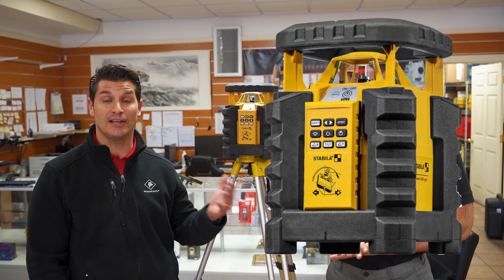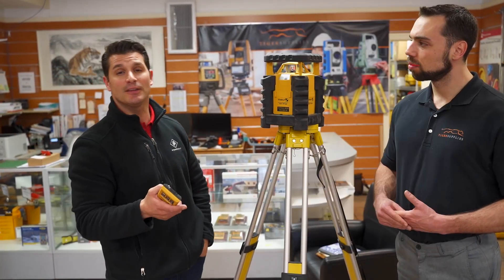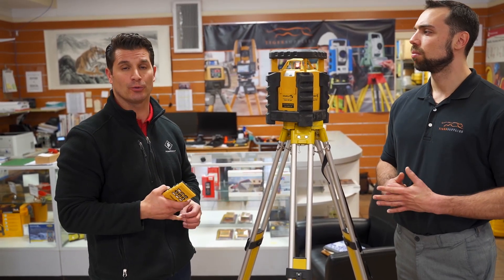Stabila is widely recognized for their levels and measuring tools. They have an incredible presence with all different types of laser products, laser measuring products. What we have here today is one of our premier products in our rotating laser line — it's called the LAR350. It has an eighth of an inch accuracy at 100 feet, which is typical for a rotating laser in the market.